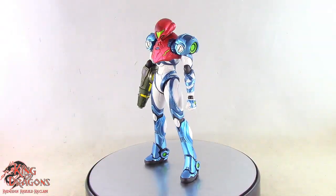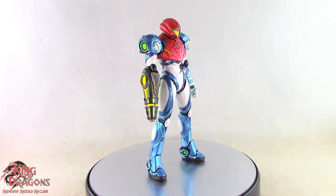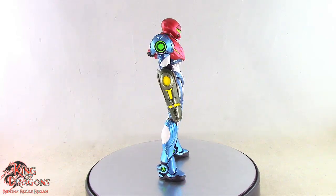Here we have Samus posed out of the packaging, and we do have a lot to unpack with this figure. Before we have a look at her details, let's run through her accessories.